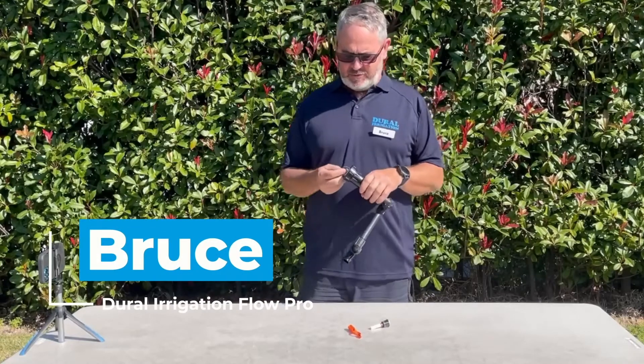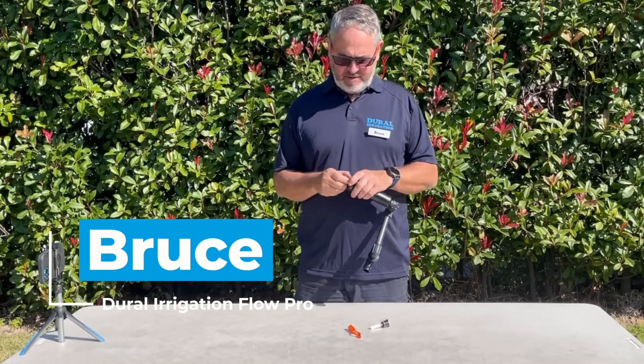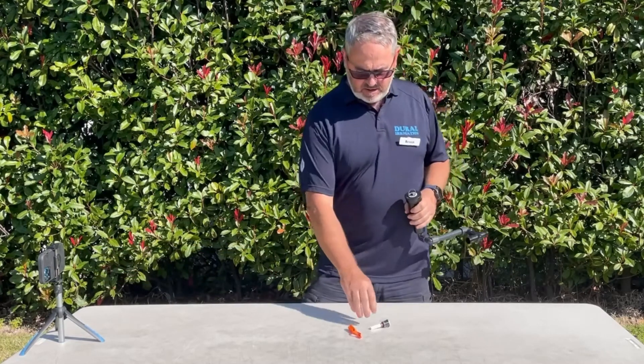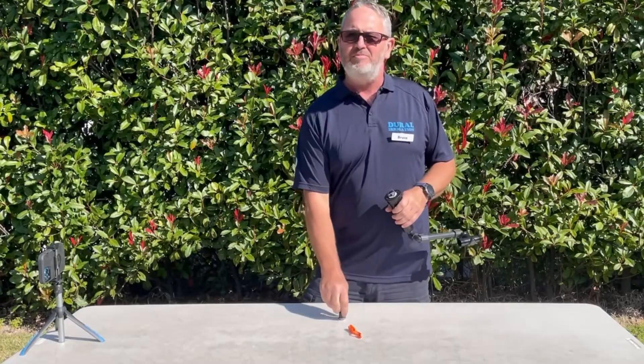Hi, it's Bruce from Dual Irrigation with your Flow Pro tip for the day. Today I'll be showing you how we adjust and set the nozzle inside a Hunter Pro Spray.